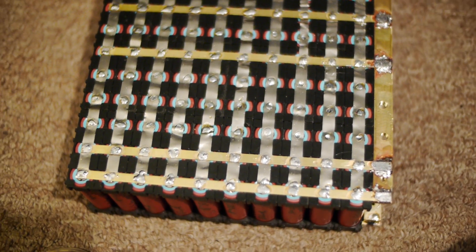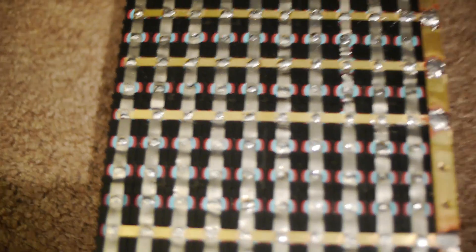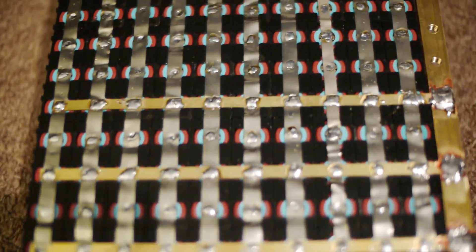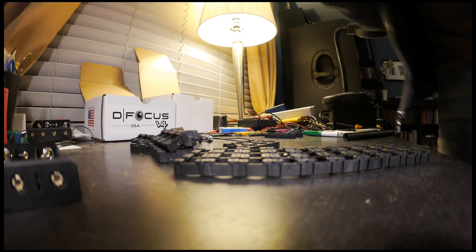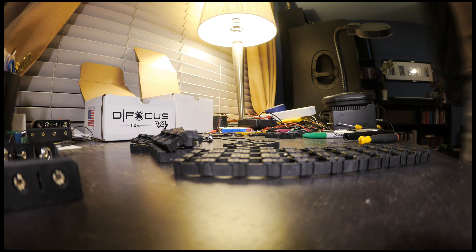The process on the battery modules is slow but constant, and this week two important things happened: I finished assembling the first module, and I got delivery of more 18650 modular clips.